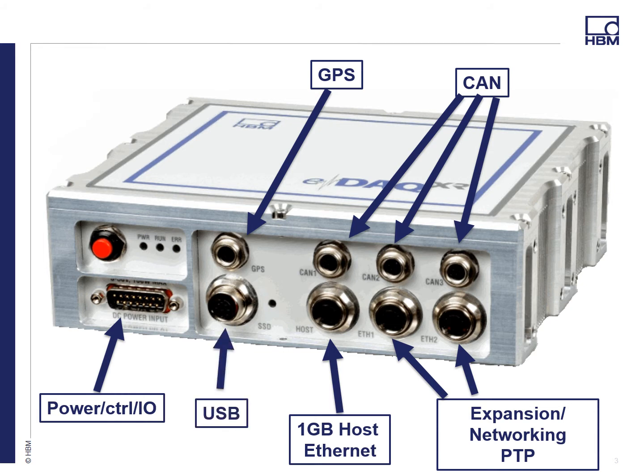The last connector is a USB port, which will have a few different uses. One will be for remote data upload, so you can just plug in and upload your data to a USB stick. Also a Wi-Fi device, so you can have a little dongle and have wireless connectivity to your system.